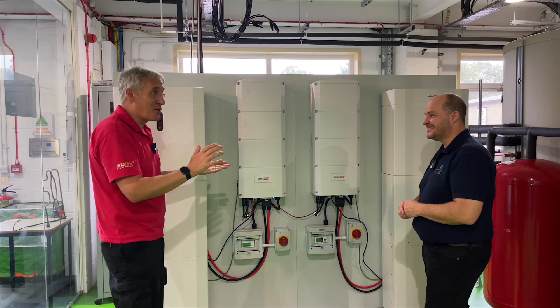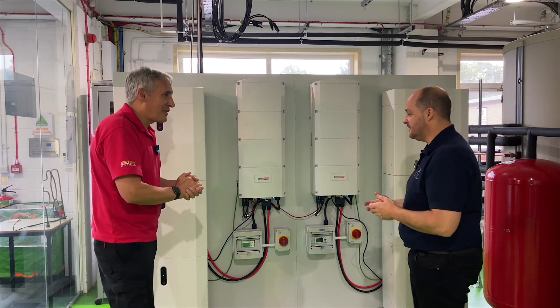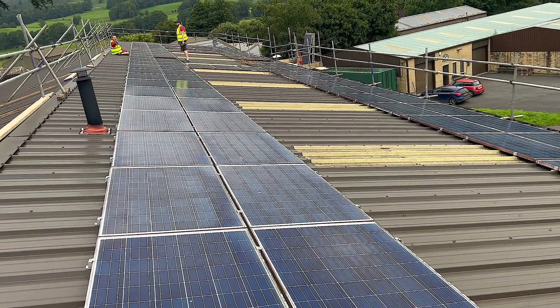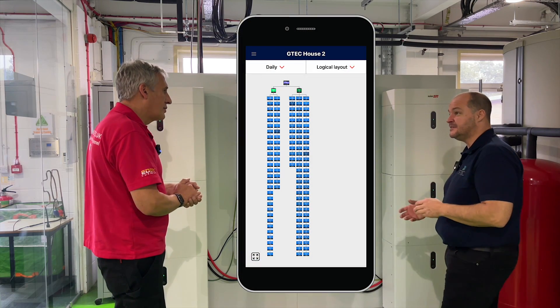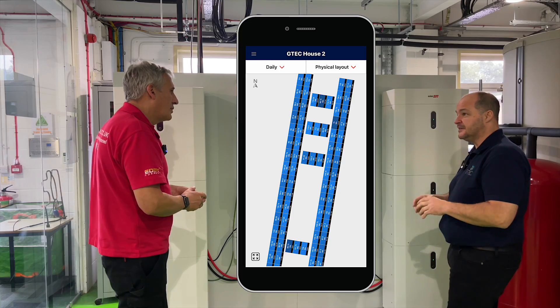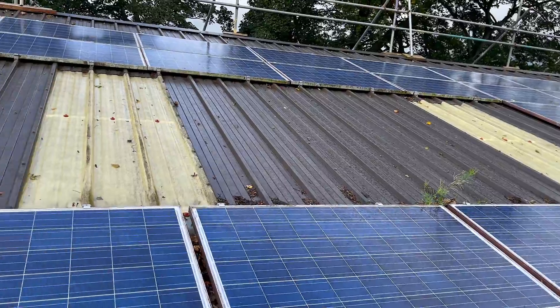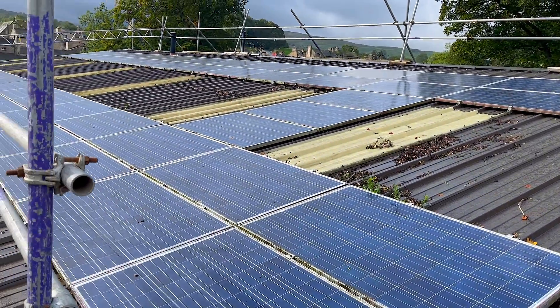So why have you gone through this process? As we said in the first episode, we were really keen after having the system in for about 12 years to get some battery storage on it, and because I really like data and wanted to see what each module was doing, we decided to combine the entire upgrade to have battery storage and module-level optimization, which means we can also monitor each module's performance.